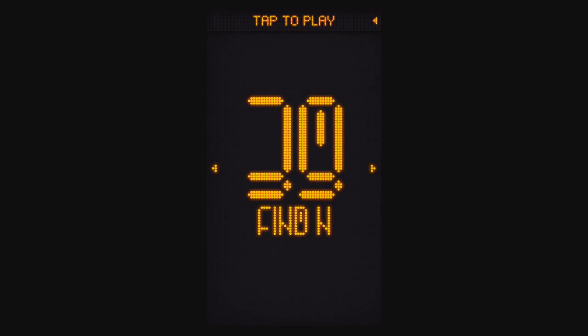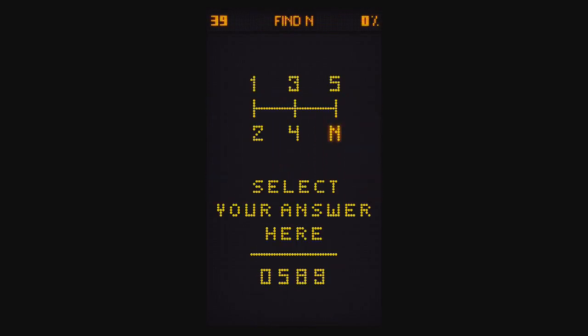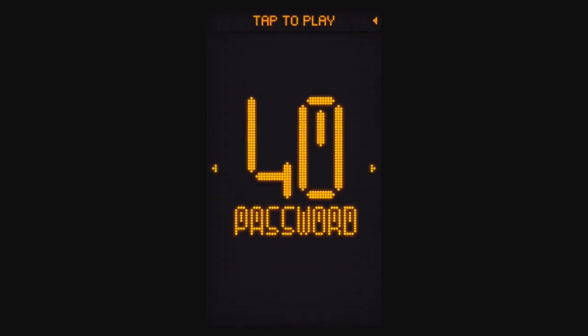Level 39, Find N. It says select your answer here. I'm not a hundred percent sure why, but if you tap the R, that's the answer. I don't really understand that one very well.